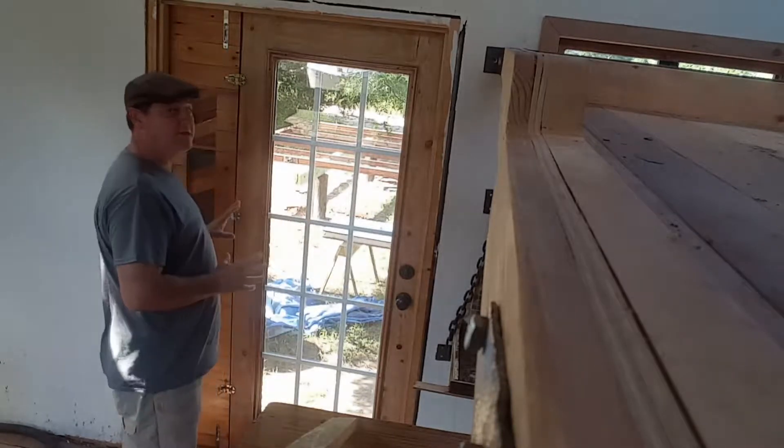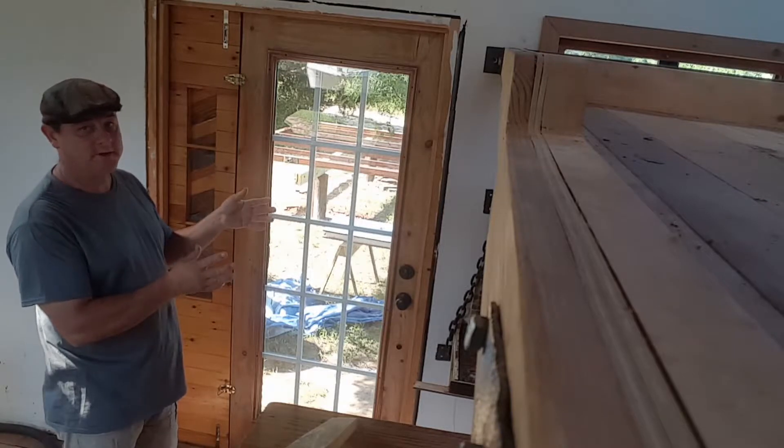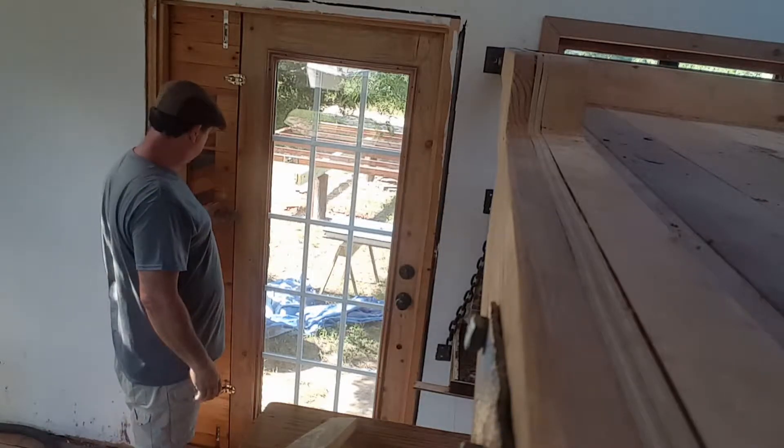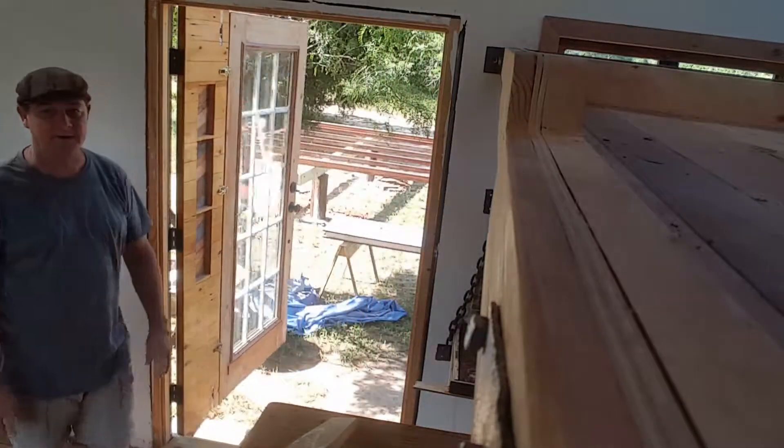When you want to open up — you've got nice weather, you want to open to the deck — pass through with your flip-up bar, your food through the window. Pop this guy down, put this guy on. You've got a four-foot wide door.